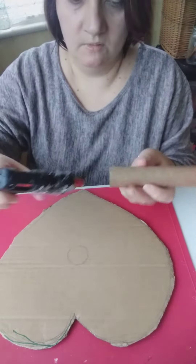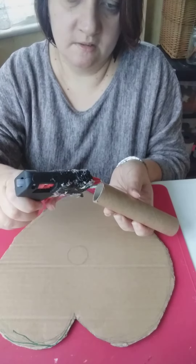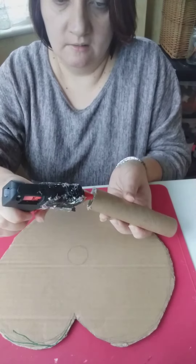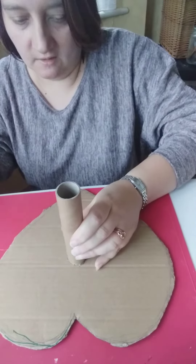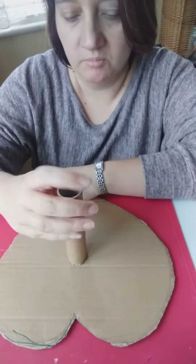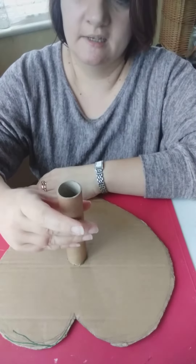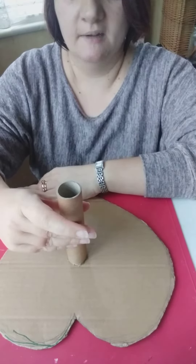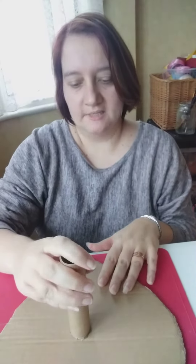It's very simple. I'm going to put the glue around the tube like that and just stick it onto the heart. You just hold that in place, and basically that is the base for your bouquet — that's your base.